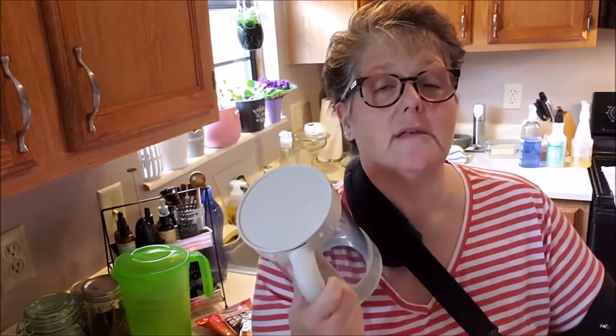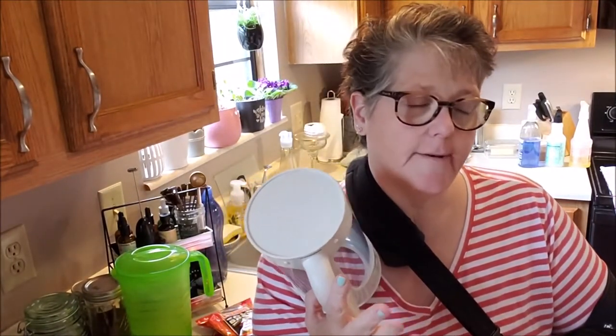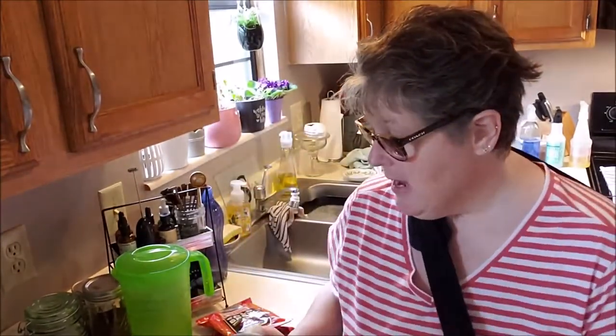When you take it out of the fridge, you get fresh cold brew. Cold brew to me is more smooth than iced coffee. I like either one — let's not split hairs — I like coffee, but I prefer a cold brew.